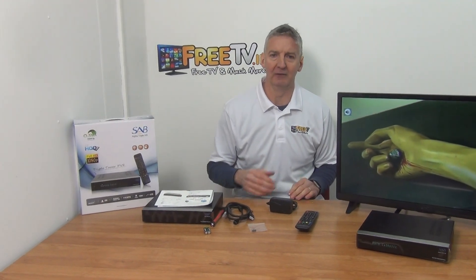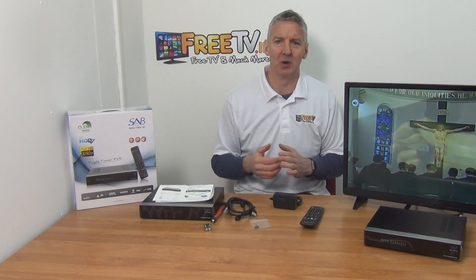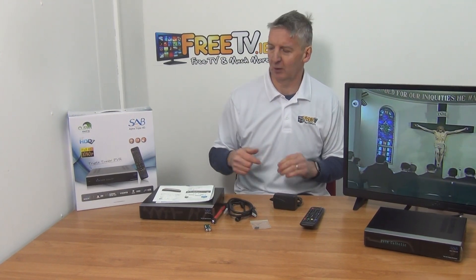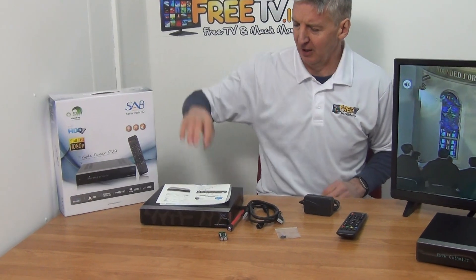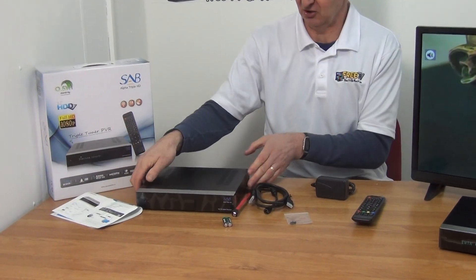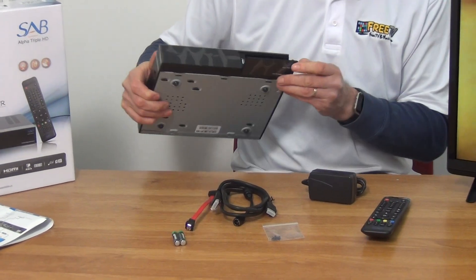There's also some online functionality on it, which is increasingly common with Linux boxes — things like YouTube and other services integrated into it. This is the outer box here. We have a user setup manual that's in English and in color, and then we have a setup box here.